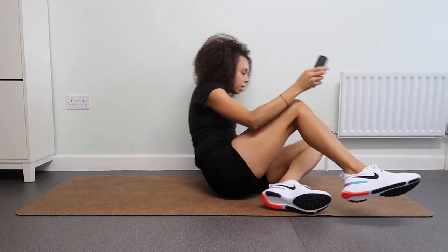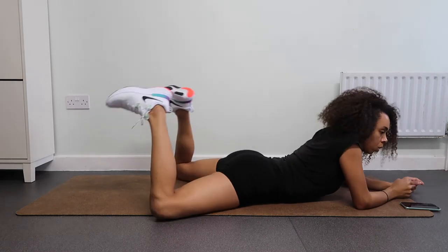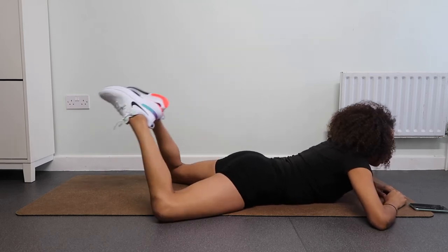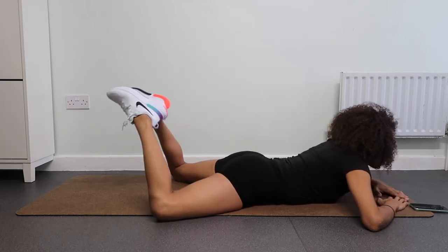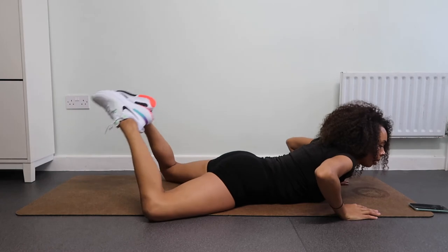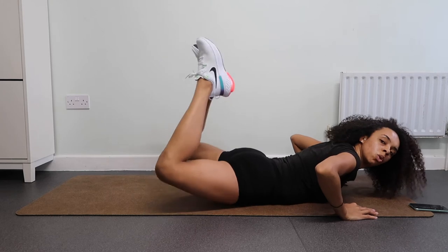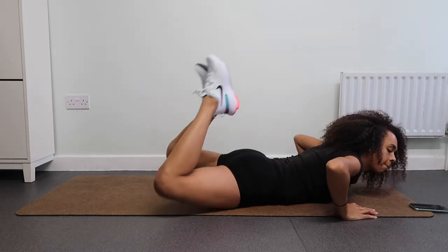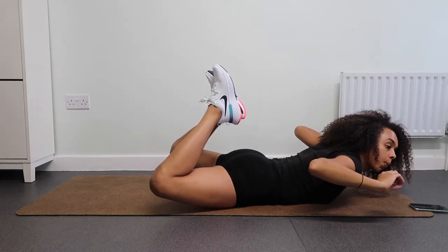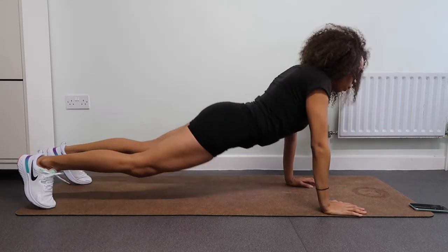Now we're going to come onto our front and get into position — raise our bum, and each time you do, squeeze. Really squeeze it, make sure you connect your feet and then squeeze those glutes. You can do this, we are almost done. Keep pushing, you've got this, keep breathing — inhale, exhale. Now just get ready to hold. Hold, envisioning that peachy bum.